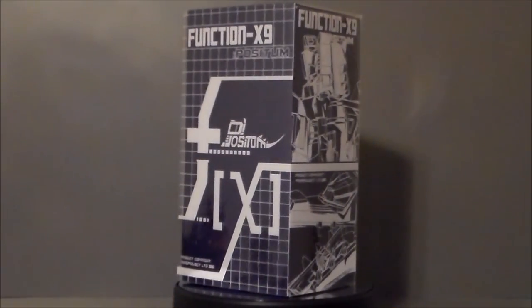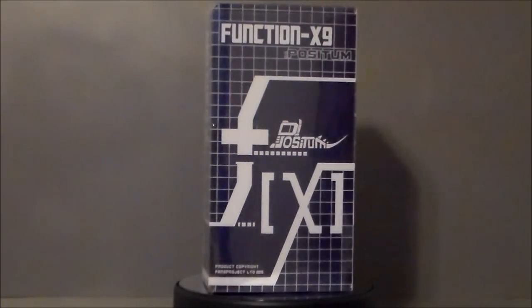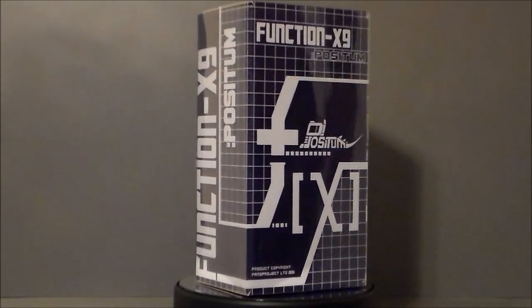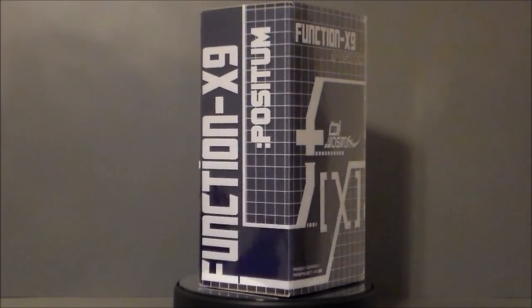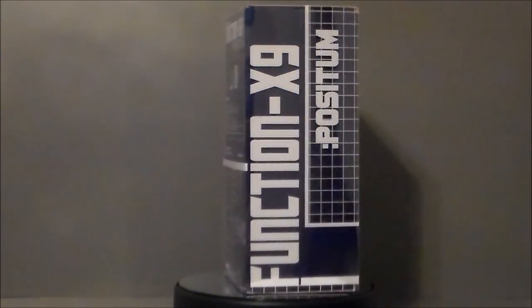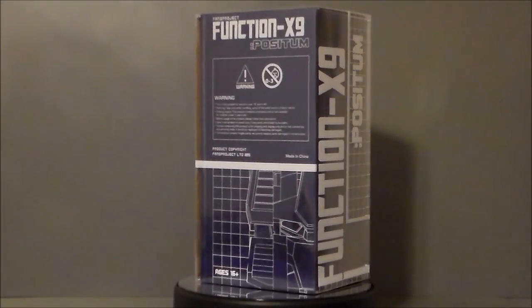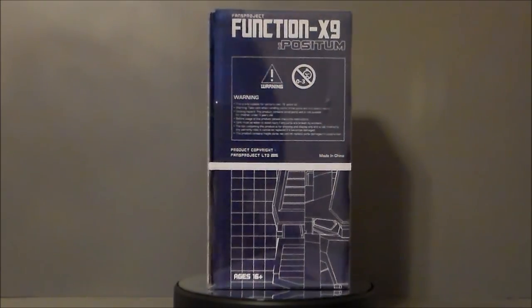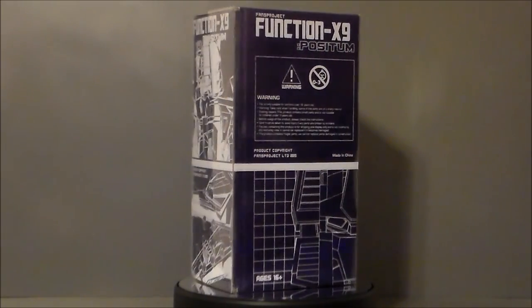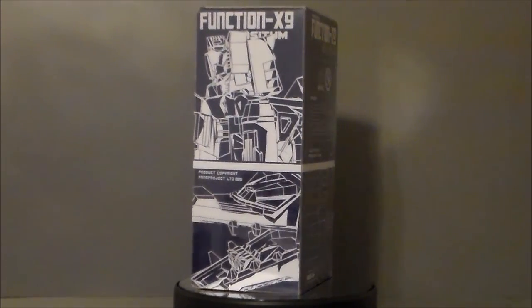Hello, YouTube. Ultra Maximus back with another Transformers review. Today we're taking a look at a third-party figure from Fans Project — it's the Function X9 Positim figure. This is the TFKong Charlotte 2015 exclusive from Fans Project, which is really, really cool.